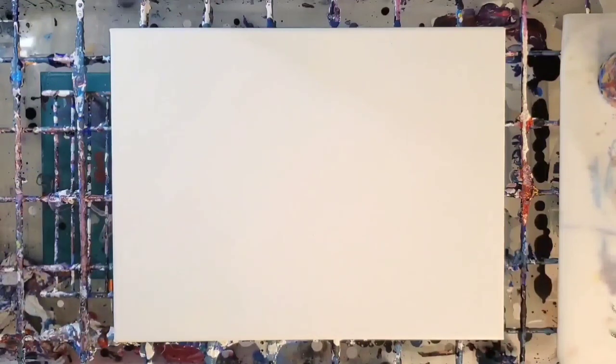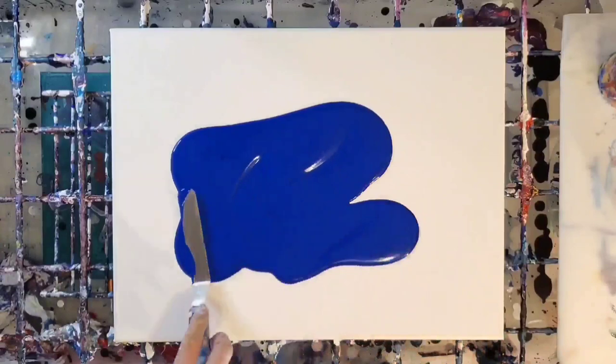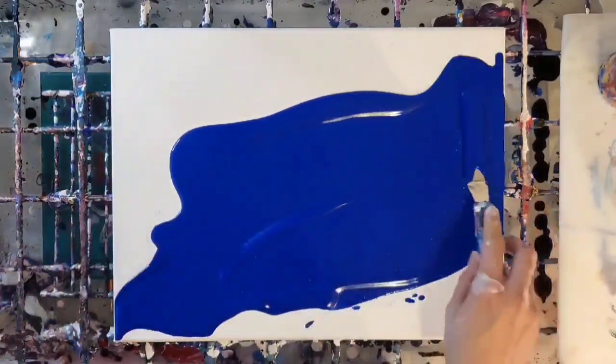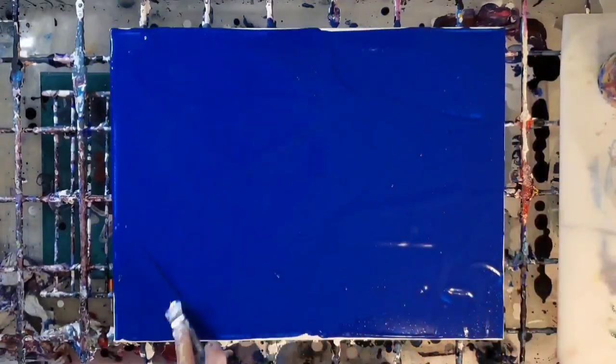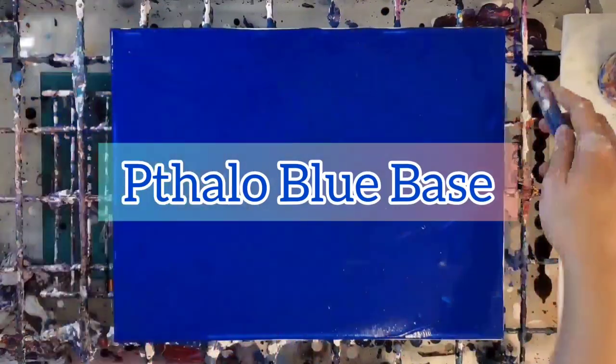Hello my friends, welcome back to another painting. Today I'm working on a 12 by 16 inch canvas and I'm going to be doing a chain pull butterfly, which I am super excited about. I've been wanting to do this for a long time and now I finally did it. I'm starting with a phthalo blue base.